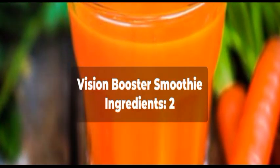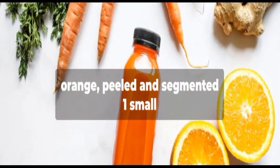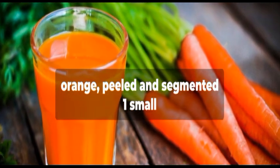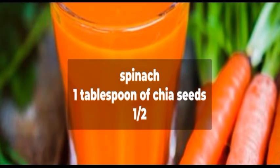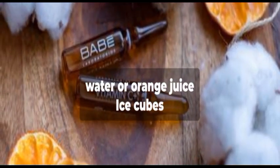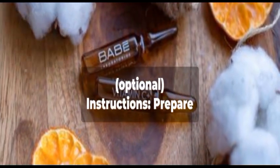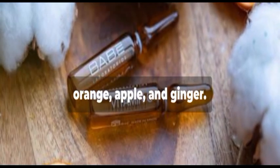Carrot Orange Vision Booster Smoothie. Ingredients: two large carrots, peeled and chopped; one orange, peeled and segmented; one small apple, cored and chopped; one half cup of spinach; one tablespoon of chia seeds; one half inch of fresh ginger, peeled; one cup of water or orange juice; ice cubes, optional. To prepare the ingredients, peel and chop the carrots, orange, apple, and ginger.